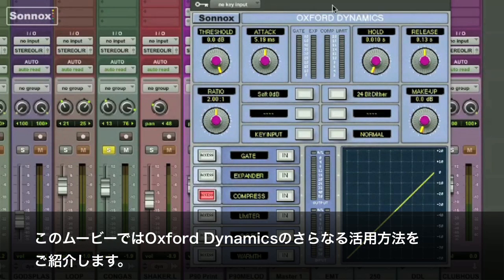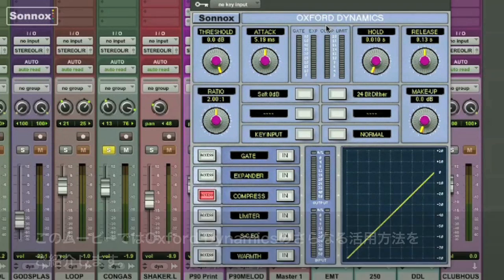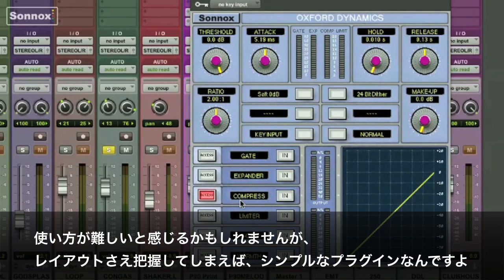In this quick tip we'll explore some further uses of the Oxford Dynamics. Some people think this can be a little complex to use, but once you understand the layout, it's quite simple.